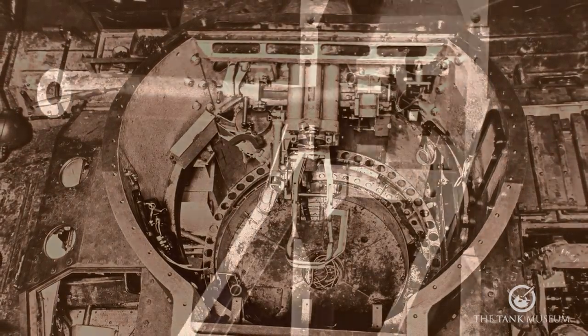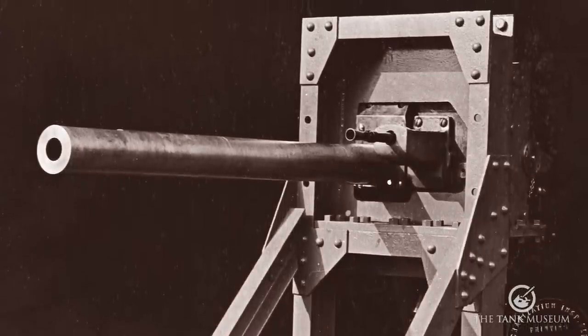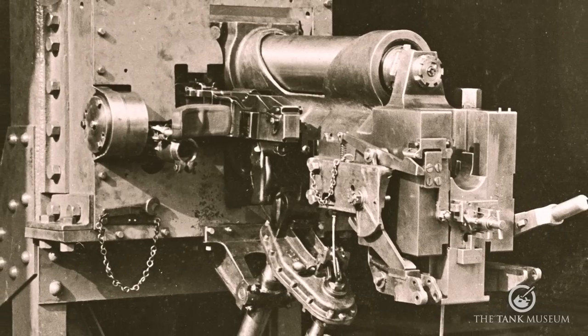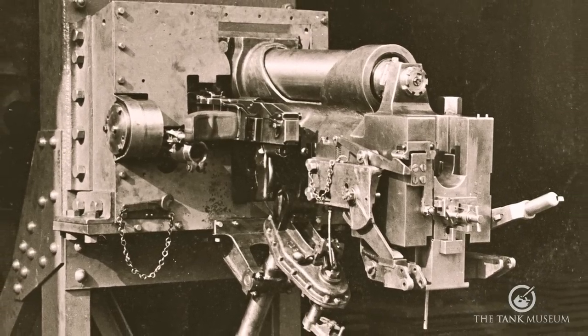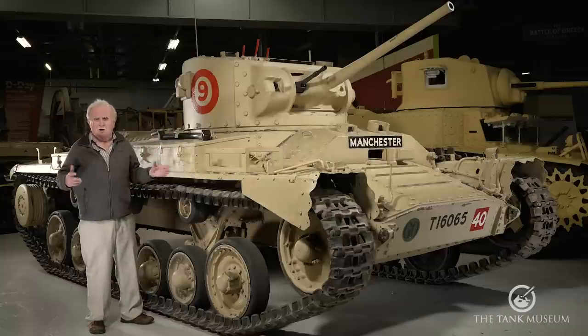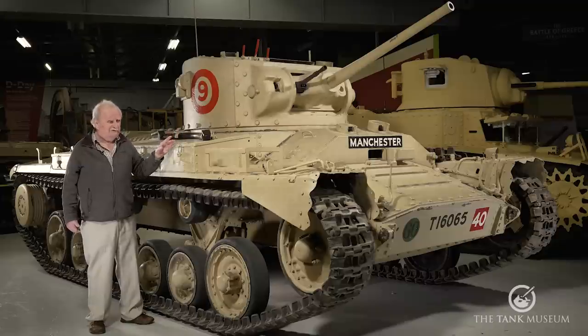And when they then up-gunned it to put a six-pounder in, which they did for the Mark 9, they had to get rid of a tank crewman again, so it went back to being a two-man turret. It meant that the tank commander was now also the loader. So for that period he had to actually give up his task as a commander and go into the more humble role of loader for the six-pounder gun, because he had a gunner in the turret with him. And that's all they had — the two-man crew — and of course the driver at the front.